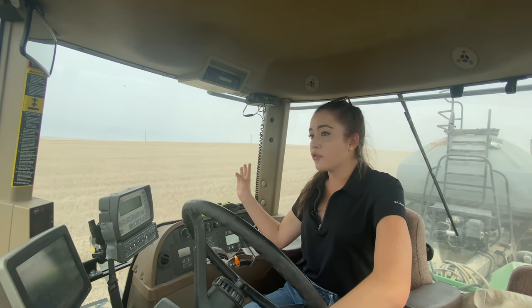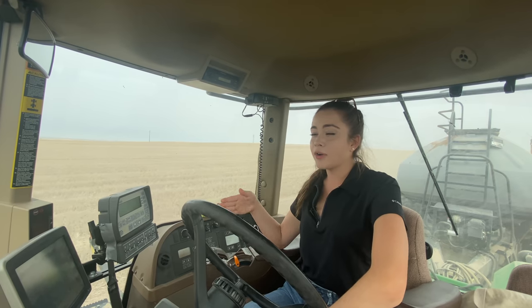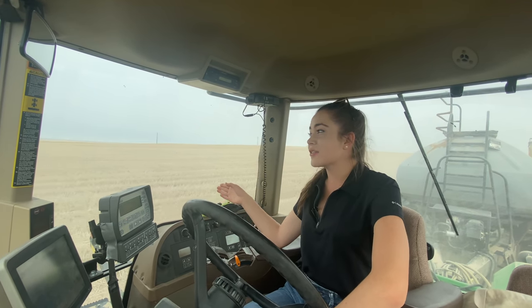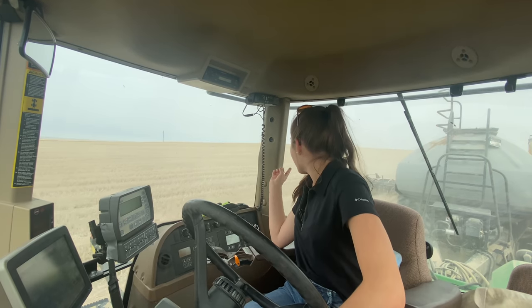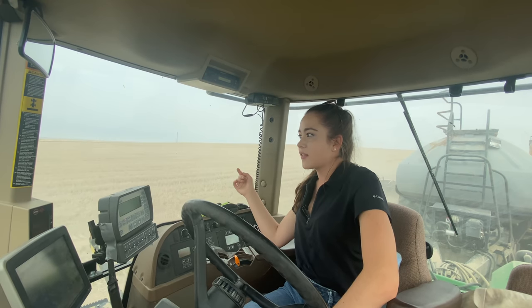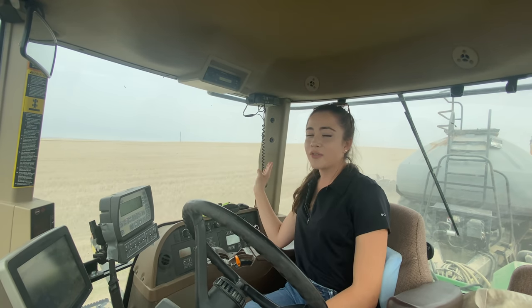Darcy's working on the north half of the field and I'm working on the south half. The north half has all of the power lines and Darcy's actually doing one of those now. I will probably have two power lines, while Darcy would have the other four — there are six in this field.